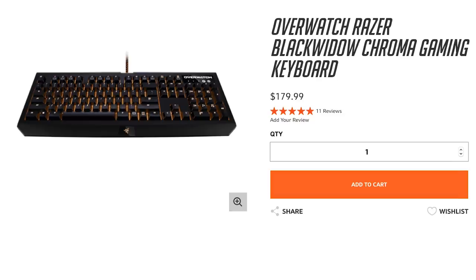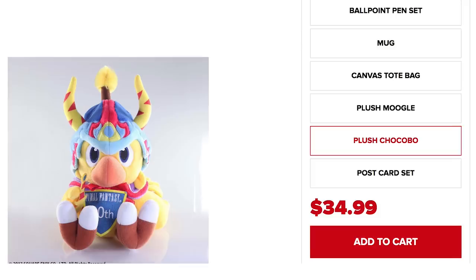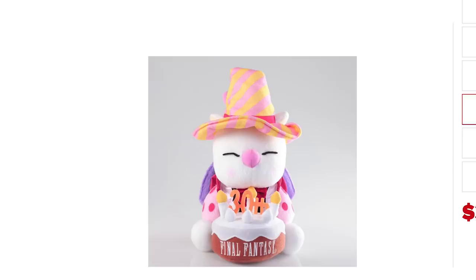Celebrate spanning 30 years of Final Fantasy the cutest way imaginable with a special edition plush Chocobo and Moogle. The Moogle even has a cake. Look at that cake. Look at it.